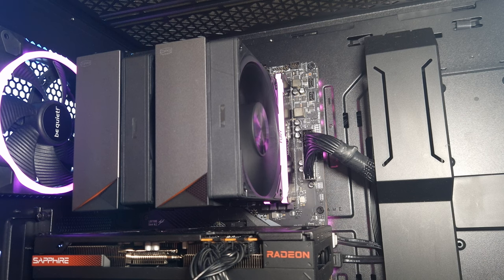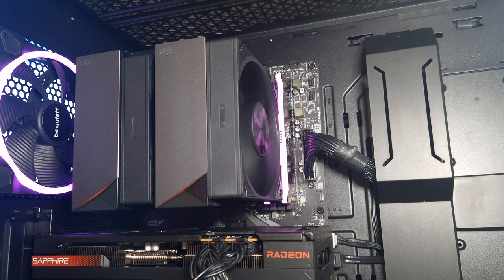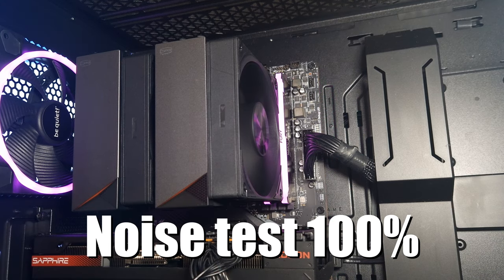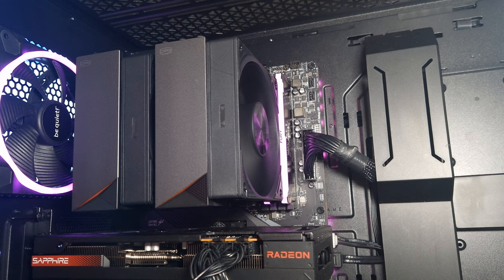Now demonstrating fan noise — this is at 50% fan speed. I'm going to do it from about a foot away. And at 100%, this is up close. Then this is from about a foot away. So at 100%, you can't really hear it at a foot away, and with the side panel on you shouldn't be able to hear it that much.